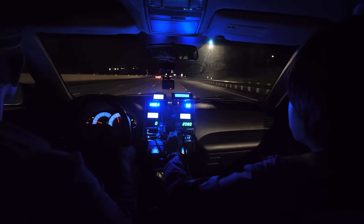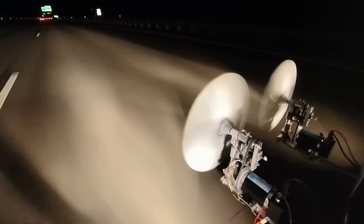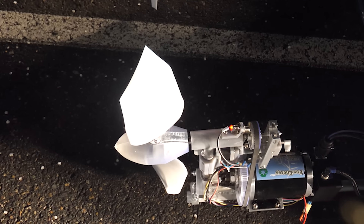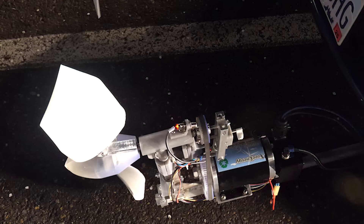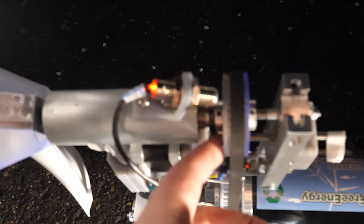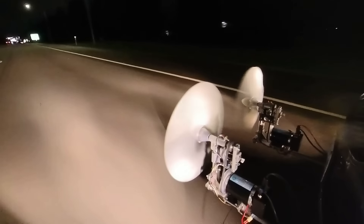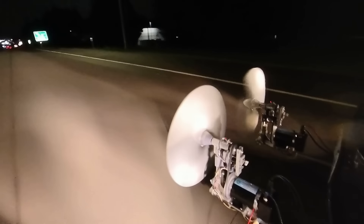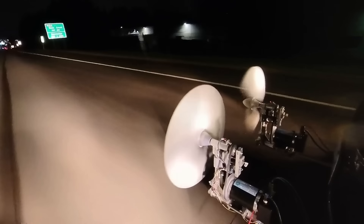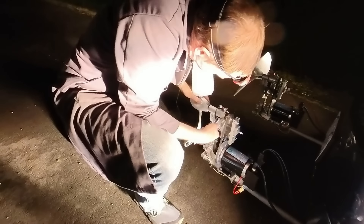Next, we start hearing bad vibrations again. We pull over and see we're still not maintaining proper pitch of the blades. But I completely miss the fact that the stepper motor on the left turbine has come loose. On the return trip home, the vibration gets so bad you can see the stepper and turbine shaking. I keep thinking it's belt tension or bearing preload and continue to adjust them to no effect.